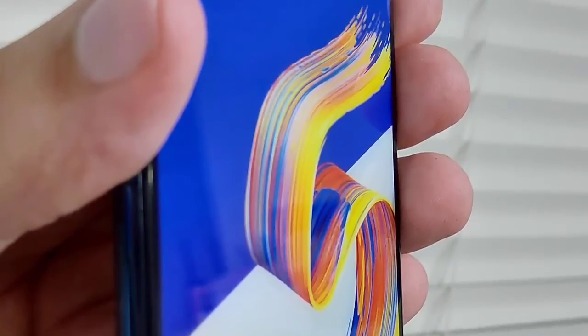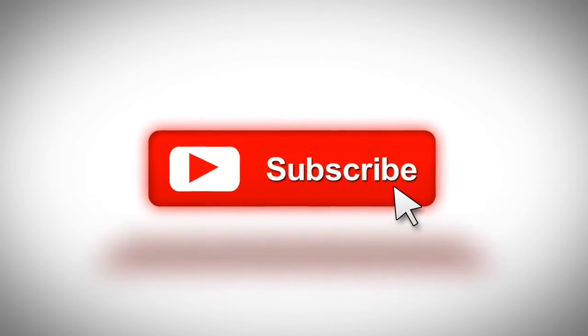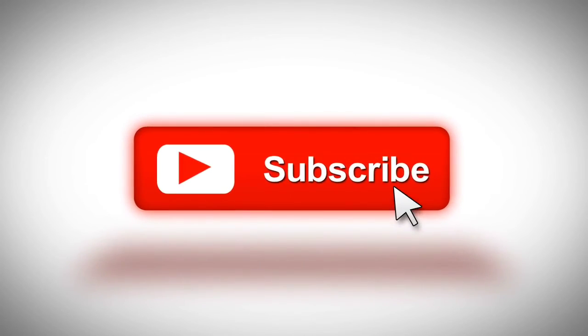So guys, that was a quick update. Hope you guys liked this video. If you did, please give a thumbs up and don't forget to subscribe to this channel to stay updated about the latest tech and gadgets. Thanks for watching.